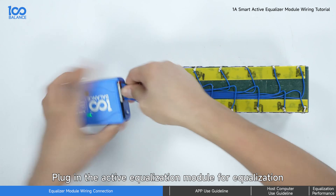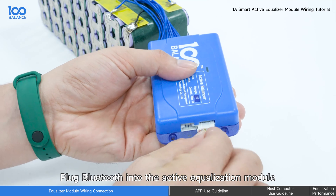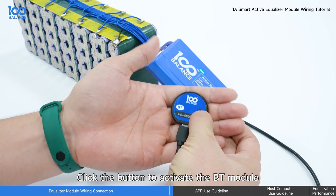Plug in the active equalization module for equalization. Plug the Bluetooth module into the active equalization module. Click the button to activate the BT module.